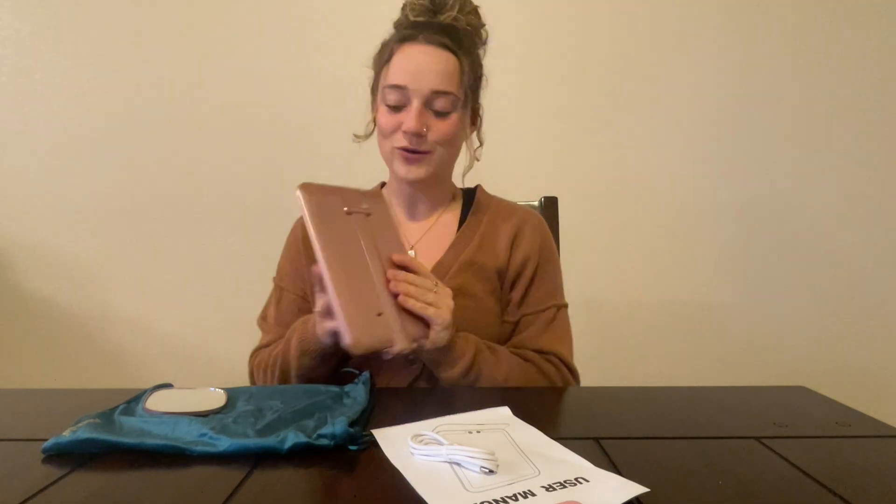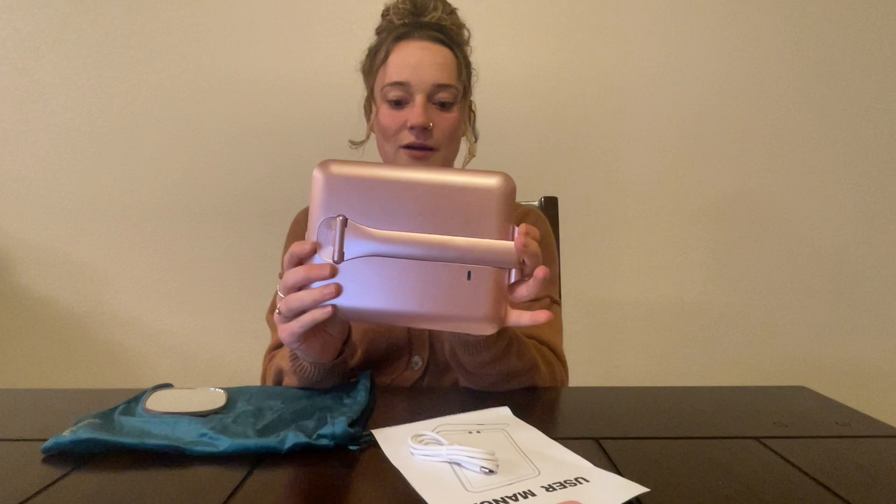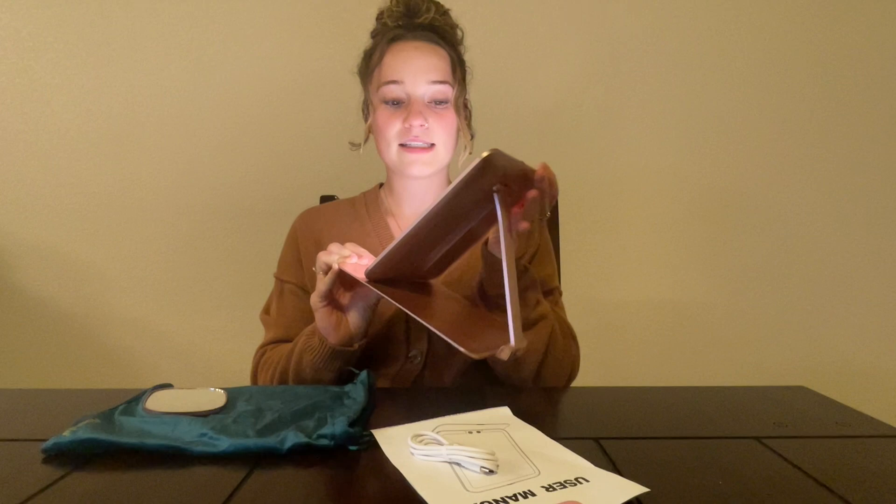Hey guys, today I'm going to be reviewing this portable light up mirror that's super adjustable and easy to use. It comes in this super compact shape where the mirror is protected, and then you just — there's a little tab — you just open it, it slides out, and the light immediately turns on.